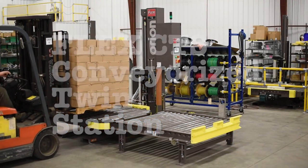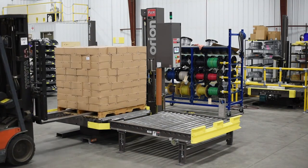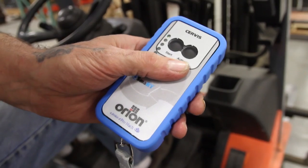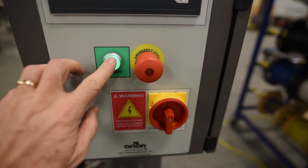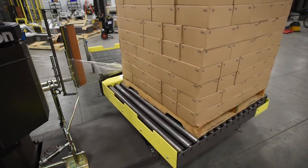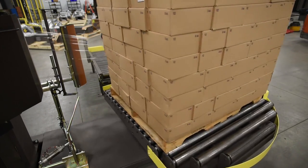Once an operator places an unwrapped load on the powered conveyor turntable, the wrap cycle can begin with the standard hanging lanyard, an optional remote control, or manually with the start button on the control panel. There's no need for operators to attach the film to the load — it's all done automatically.